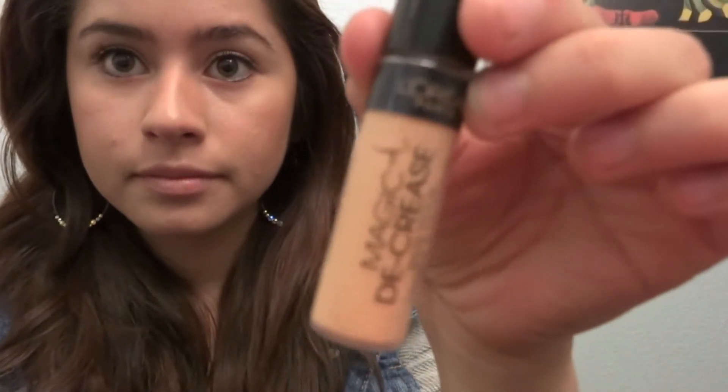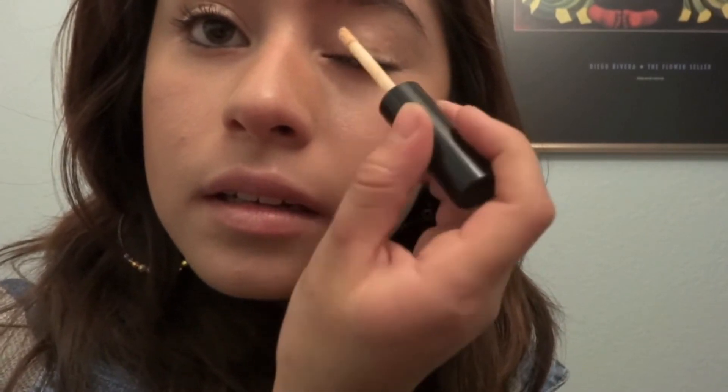Then I'm gonna put on my L'Oreal Paris Magic Decrease Eyelid Primer for the eyeshadows. Just add that gently onto your eyes and spread it out evenly with your fingers.